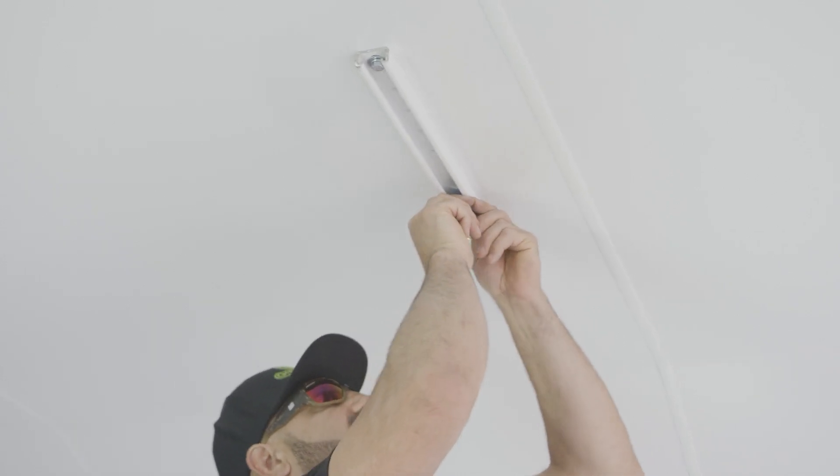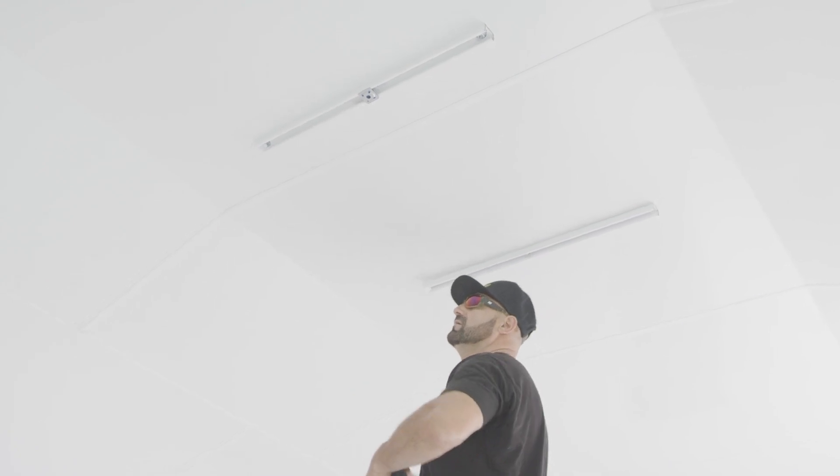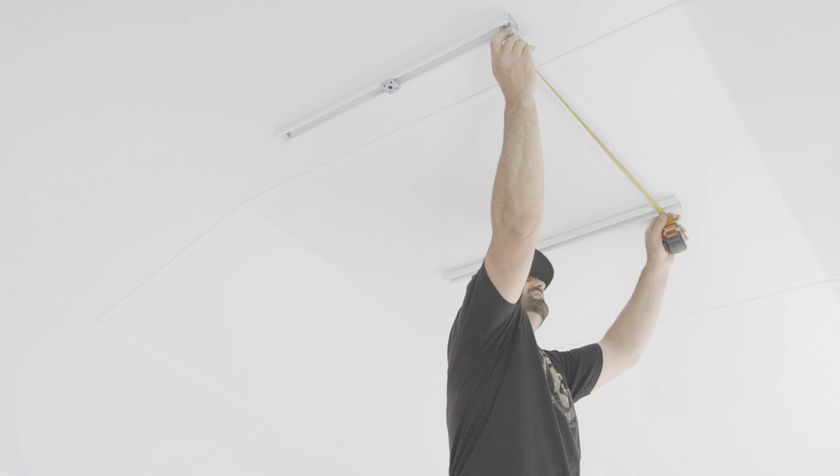Once we find center we also need to put in the unistrut clips, which are these right here. They're simple to use — just put them in, turn clockwise. It's not centered in the room yet. We're going to mount the same thing on the other side. Make sure it's square; we're measuring distances between each end.